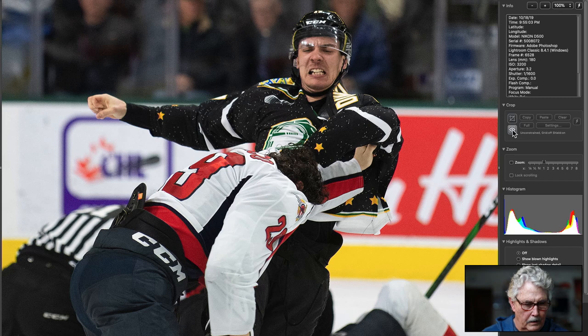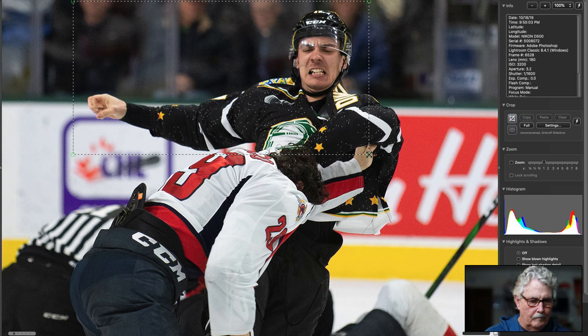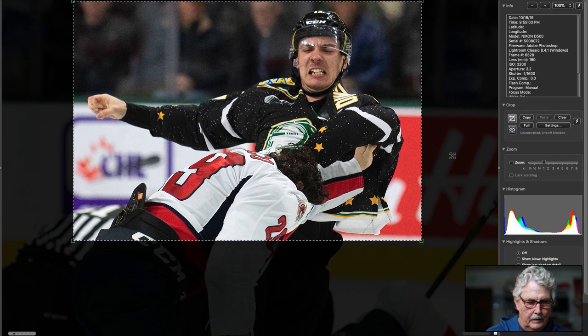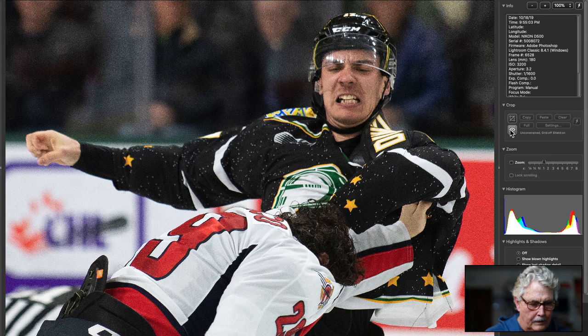Good old hockey — no sticks, no puck, but it's hockey. Yeah, it's pretty good. It's a good moment — the ref's ducking. Maybe a little tighter here. It's a little unclear because this guy's head is so buried in there, but it's a good moment. It's a hockey fight, and they're always fun.